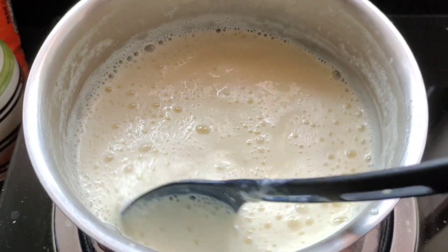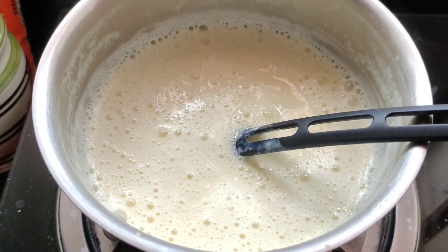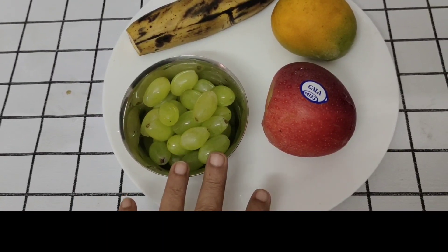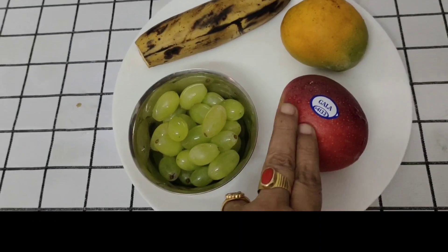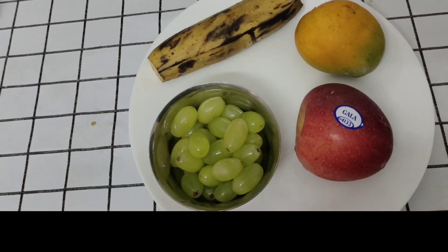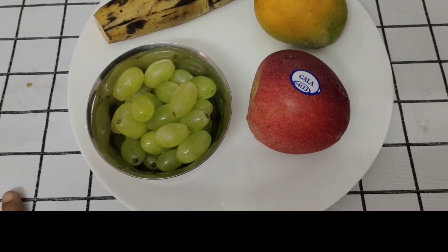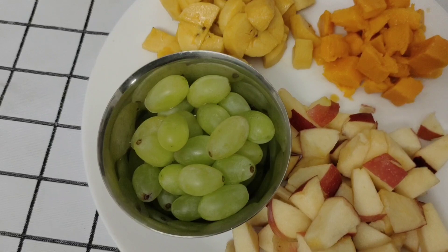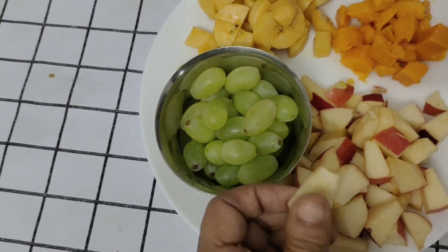Add a little bit of fruit and add fruits. Add grapes. I am going to cut the fruits and add a bit of sugar.